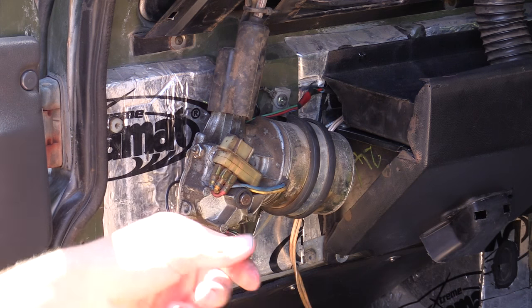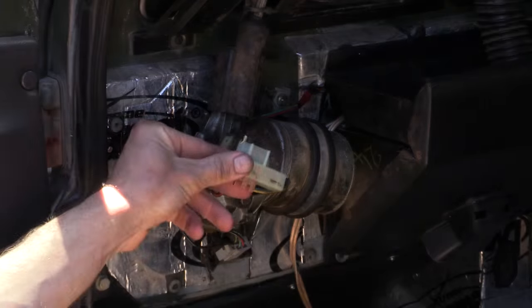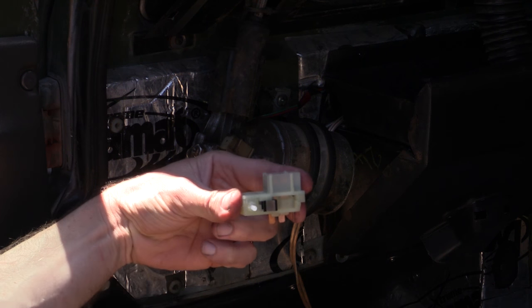This is the part right here. The new unit has a little clip which allows it to slip in place. There's a button here which senses when the windscreen wiper is moving and when it's time to put it back into place.